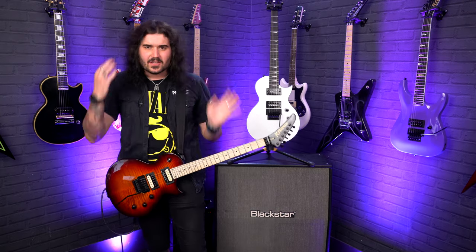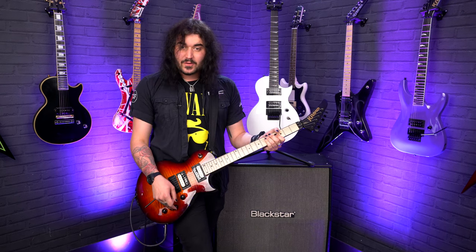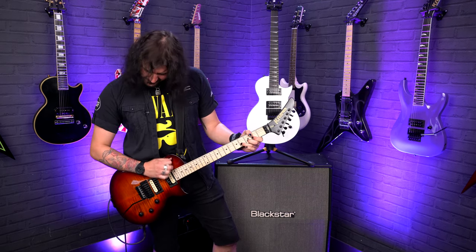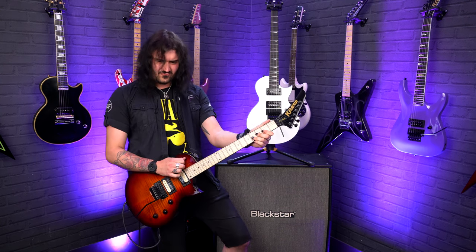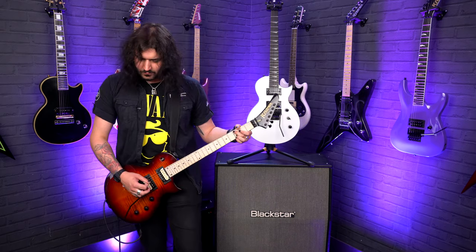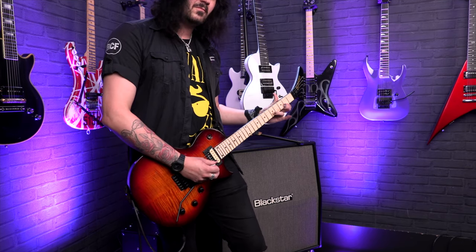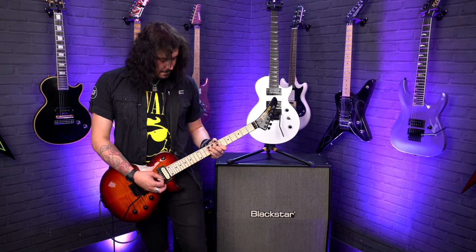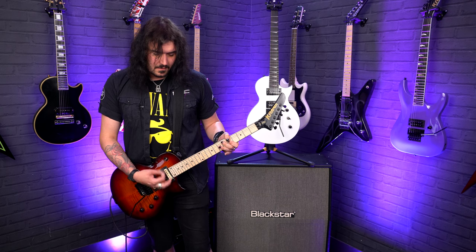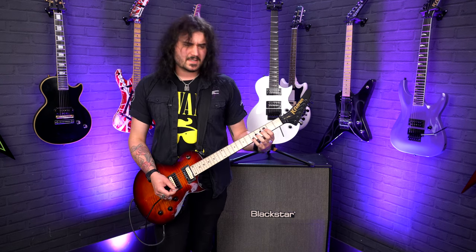It feels solid, it feels very well put together, and there are no issues at all getting into those higher frets thanks to that modern Les Paul-inspired cutaway. There are two volumes so you can kill one of them for some fun tricks. Now let's get into some clean tones — and the push-pull gives you more of a single-coil kind of vibe.